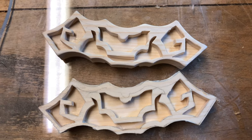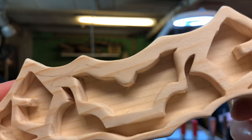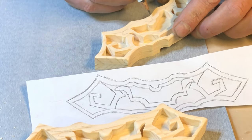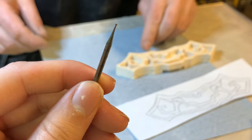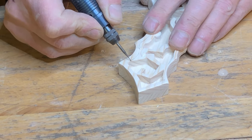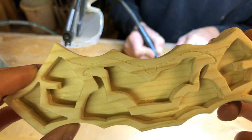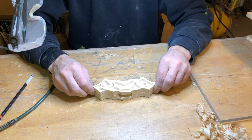Here you can see the difference. Here we are redrawing the top line so it can be a guide line for when we are going to engrave it. For the engraving, we are going to use a Dremel with a diamond bit. And this is how it turned out. Use a chisel to clean the saw lines. Then we are done with the crossguard for now.